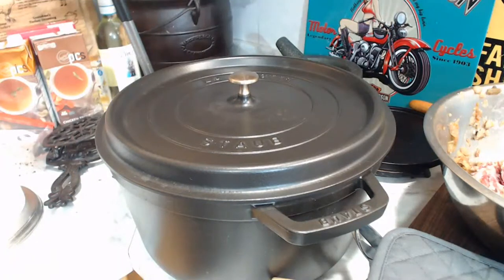Hi there! Welcome everybody, welcome to my channel Cast Iron Chaos, here on St. Patrick's Day, March 17th.